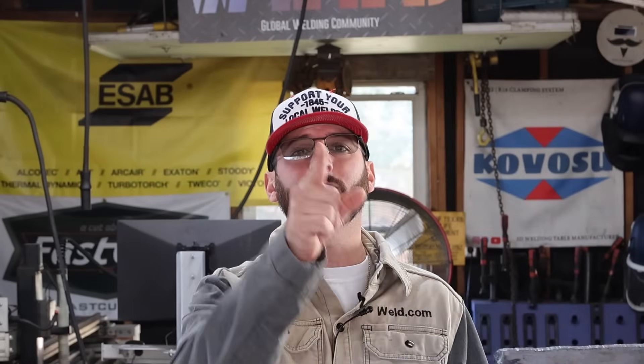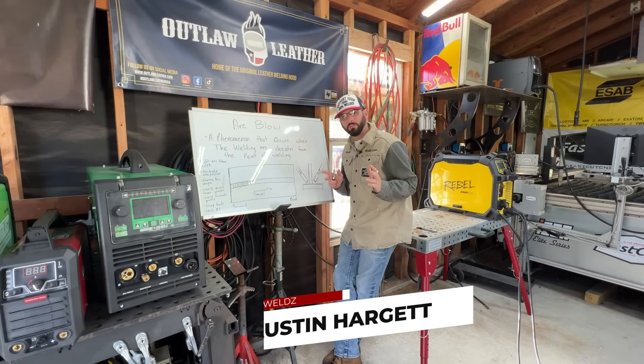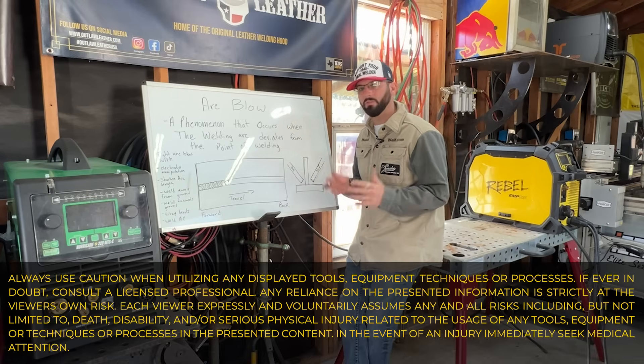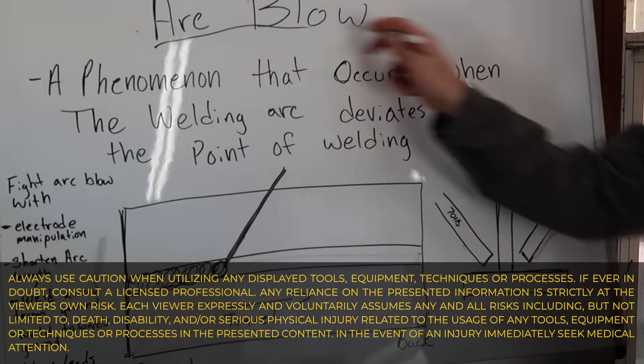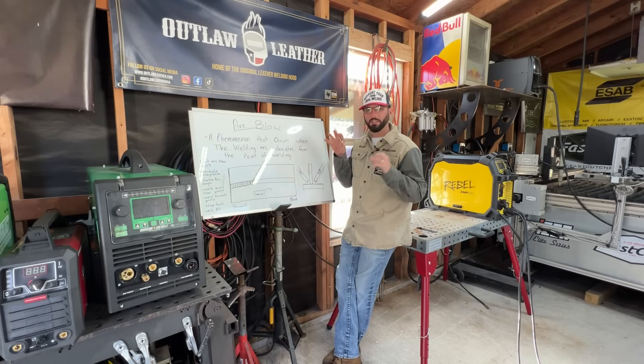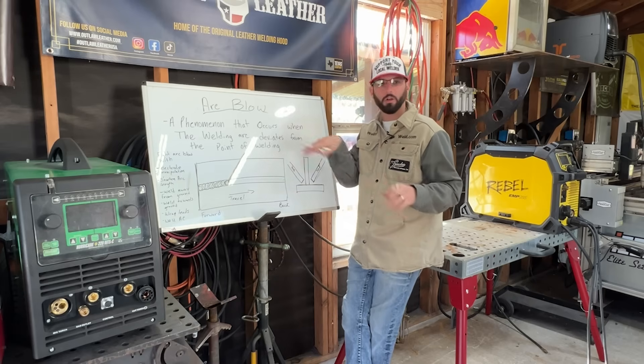Have you ever been fighting your weld? It doesn't seem like it's going the right direction where you want to go. It's not the machine and it's not you — it's something else called arc blow. Arc blow is a phenomenon that happens with magnetic fields and in simple terms, it just doesn't make your arc go where you want it.